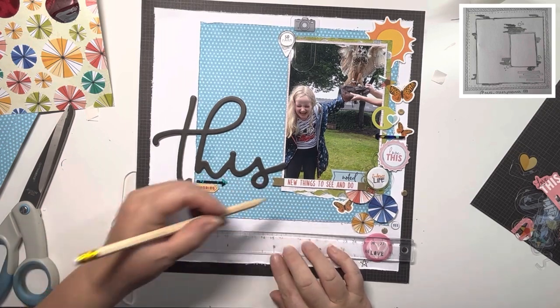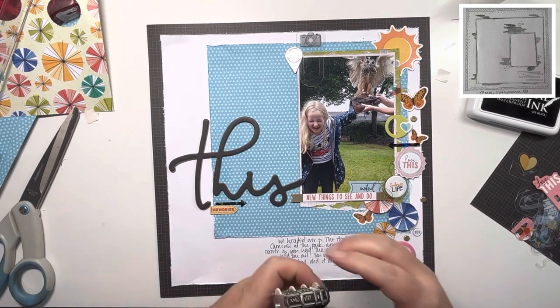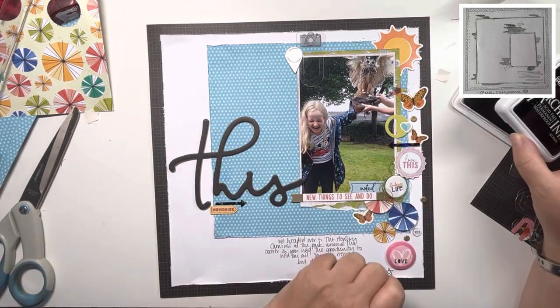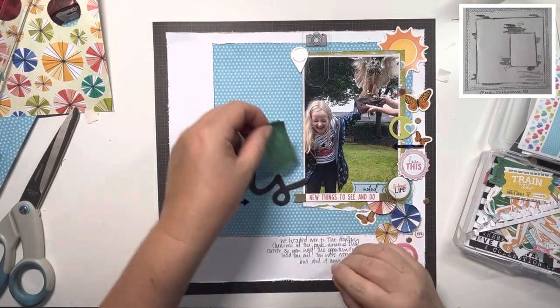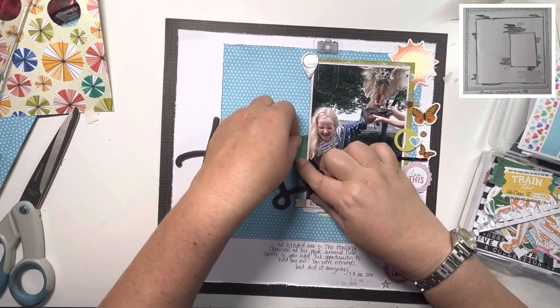Now I'm going to do my journaling. Just using my T-square ruler to draw guidelines like I usually do, then adding the journaling, and then my roller date stamp for the date. The journaling reads: 'We headed over to the Howley Carnival at the park around the corner and you had the opportunity to hold an owl. You were nervous but did it anyway.'